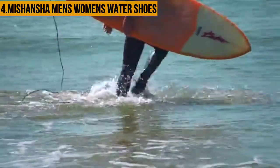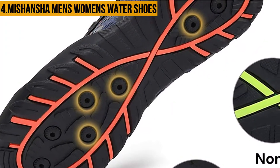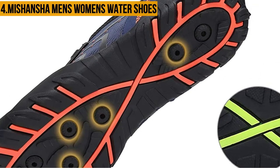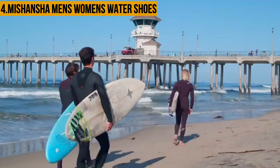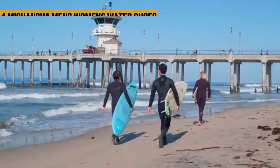You will have the most relaxed time wearing and slipping off these shoes, thanks to the spandex material which easily stretches to allow your feet to slide in and out. Additionally, the Mishansha Men's Women's Water Shoes come with elastic straps, but the grip is not as firm, so you can easily slip. The toe box is also quite narrow.